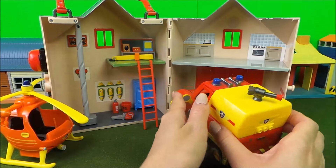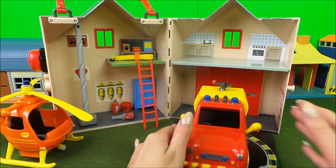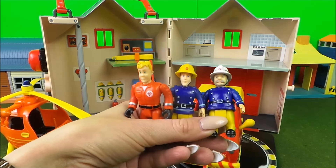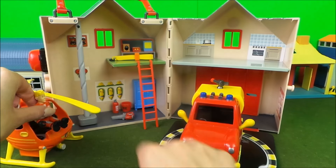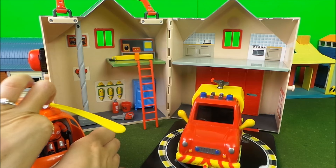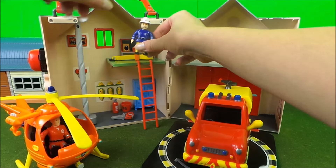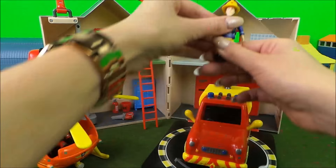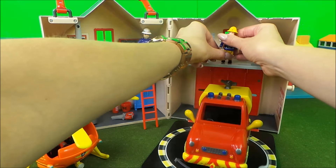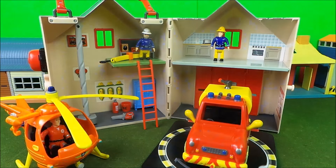Let's put Venus ready for action on the turntable. Then we've got the characters — let's put Tom Thomas in Wallaby One, station officer Steel is going to be working up here by the computers, and Elvis — maybe he is in the kitchen. Now I think we're ready to make up a story, let's go!